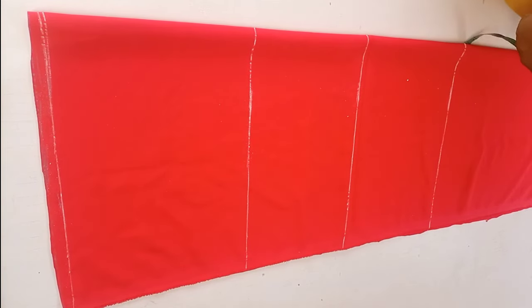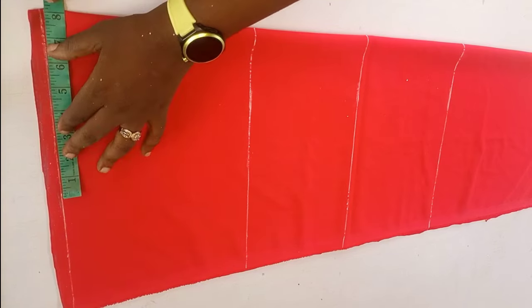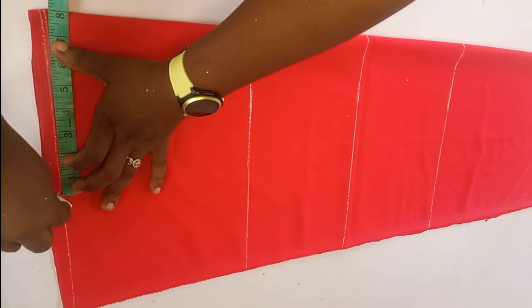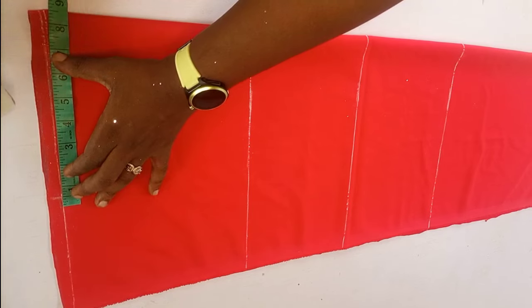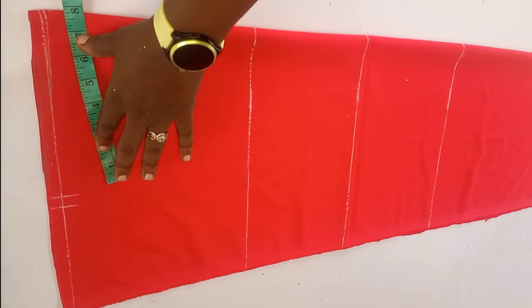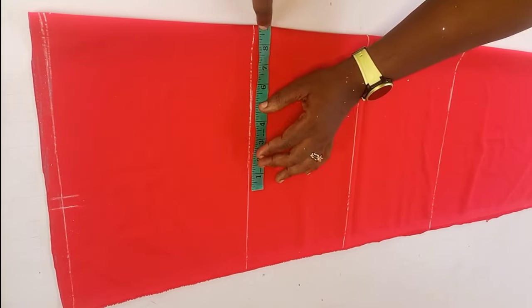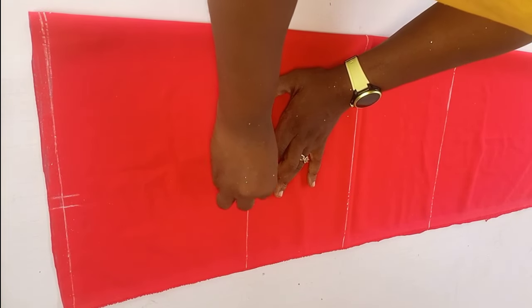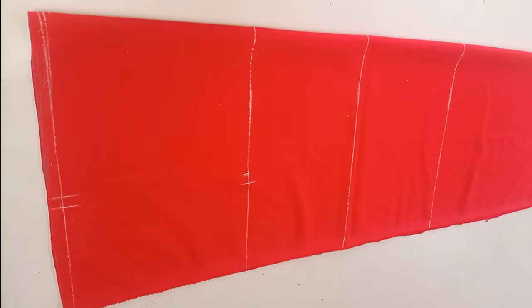Now we are going to do our shoulder measurement. For the draft, the shoulder I'm working with is 16; 16 divided by 2 is 8, plus half an inch for joining of the sleeve, giving us 8.5 in total. I'll also go to my chest line and mark my 8.5, then connect the two points together with my straight ruler.